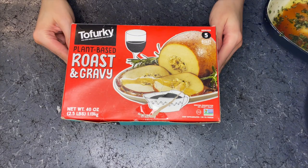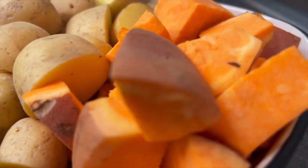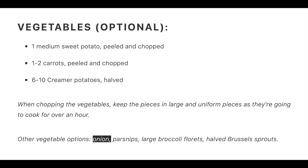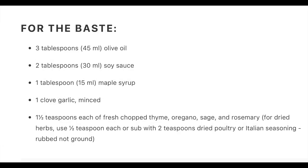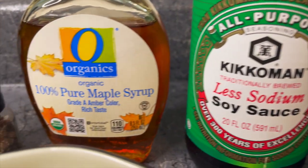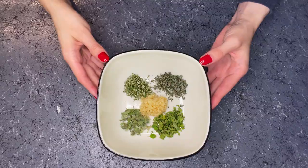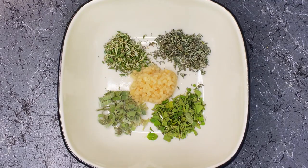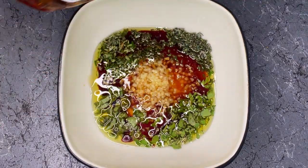The recipe calls for one medium sweet potato peeled and chopped, one to two carrots peeled and chopped, and six to ten creamer potatoes halved. I also added half an onion, but that's totally optional. For the baste you're gonna need three tablespoons of olive oil, two tablespoons of soy sauce, one tablespoon of maple syrup, one clove of garlic minced, and one and a half teaspoons each of fresh chopped thyme, oregano, sage, and rosemary. I just eyeballed the measurements and mine turned out fine.